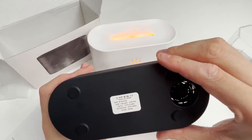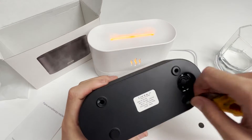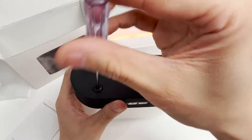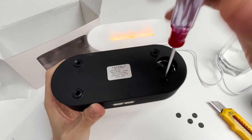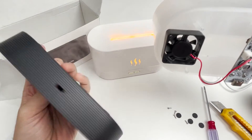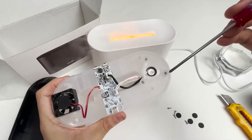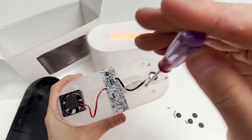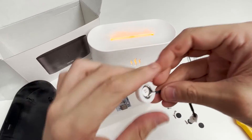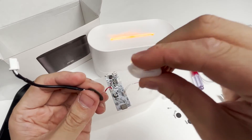We will pry out the four cotton pads at the bottom — there are four screw holes. We will remove the four screws. After removing the screws, the base can be easily removed. There is a nebulizer here. This machine decomposes water molecules and dissolves plant essential oils into nanoscale cold mist of 0.1 to 5 microns through the high-frequency vibration generated by the atomizing sheet, which is distributed in the surrounding air. We can clearly see the atomizing sheet.